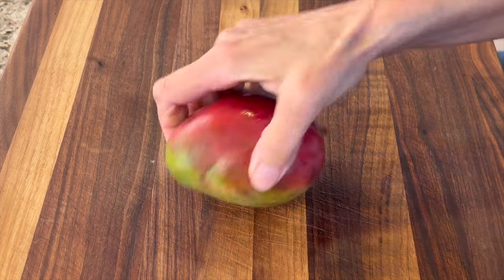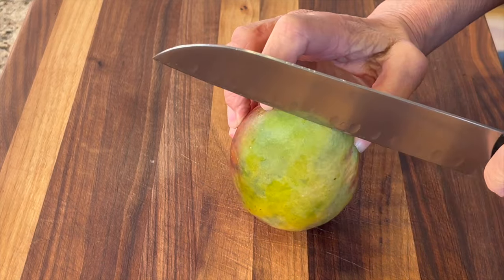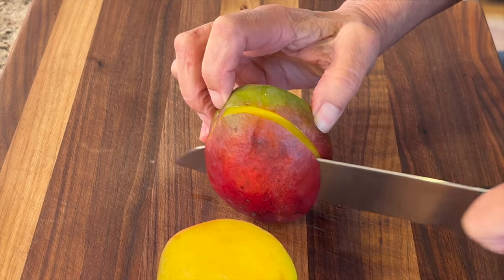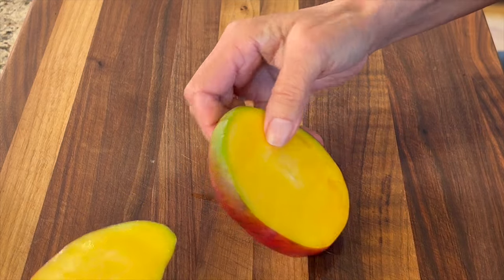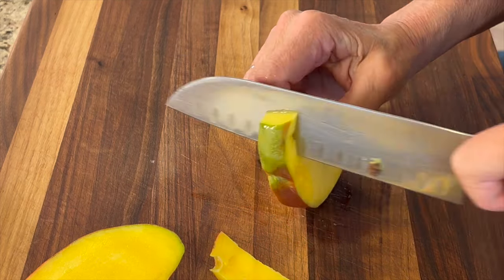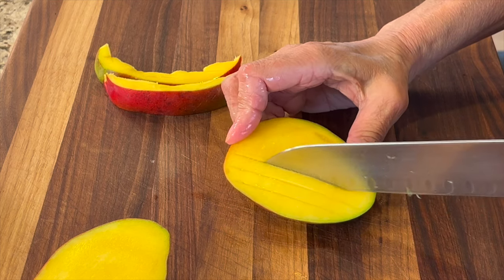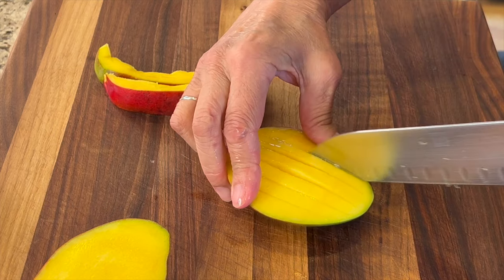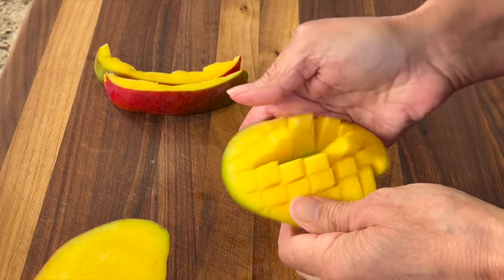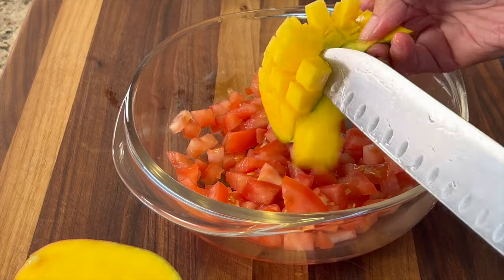Next we're going to work on our mango — this is mango salsa after all. I'm going to cut down alongside the seed. The seed runs lengthwise, so I cut down the cheek and should be right next to the seed. Flip it over and cut off the other cheek. Then I cut the ends off to get as close to the seed as possible — you don't want to waste any mango, especially if it's sweet. With each cheek, I score the mango without going through the skin, slicing about half an inch wide, then score the other direction. Invert it and you get beautiful uniform chunks — take your knife and cut those pieces right off.